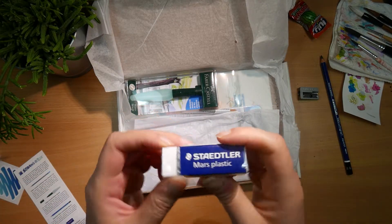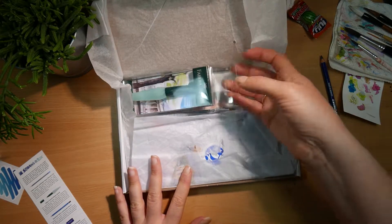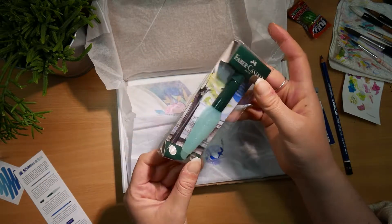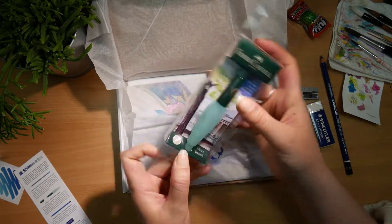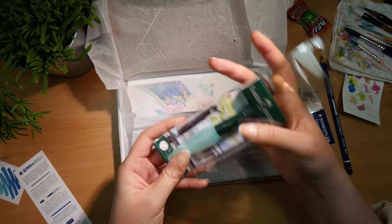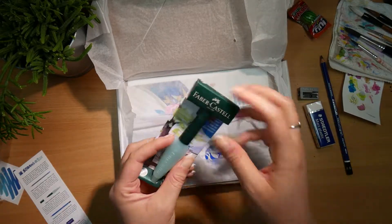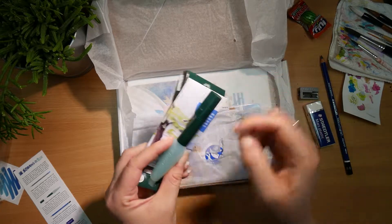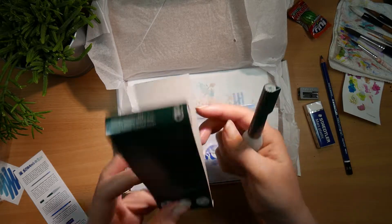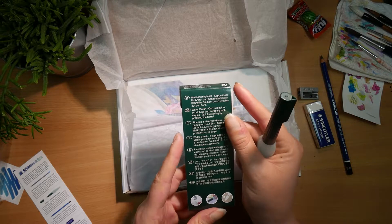I'm confused about the 'aquarell' part, but we'll get to it. This is my most favorite eraser in the entire world — I don't think I've ever experienced these as being bad. Ever. Oh, water brushes! As an update on the water brush that came with the gold paints, that one is still my very favorite. But yeah, Faber is usually also very very lovely.